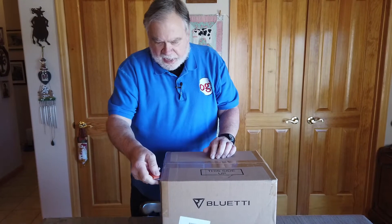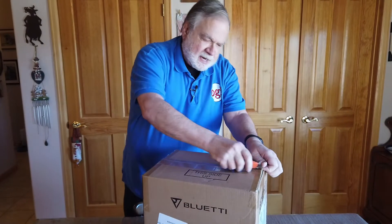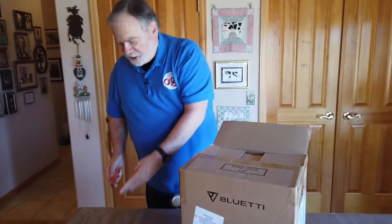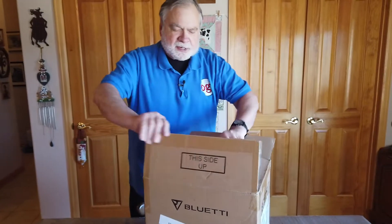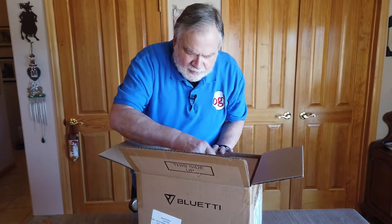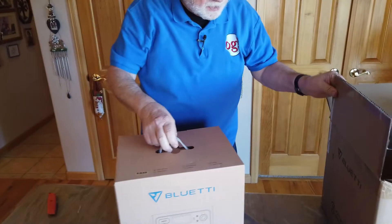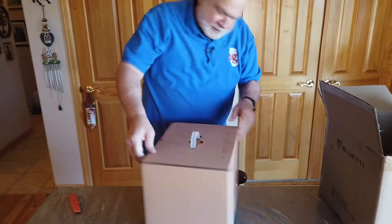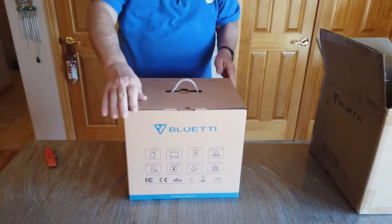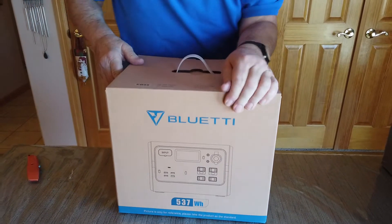It came today via UPS. They did not send solar panels with it, but solar panels are pretty interchangeable — I may just use the ones that came with the other unit. This is a box in a box; it's a very sturdy box. It says Blue Eddy on the front, and on the back it shows what we're going to get inside.